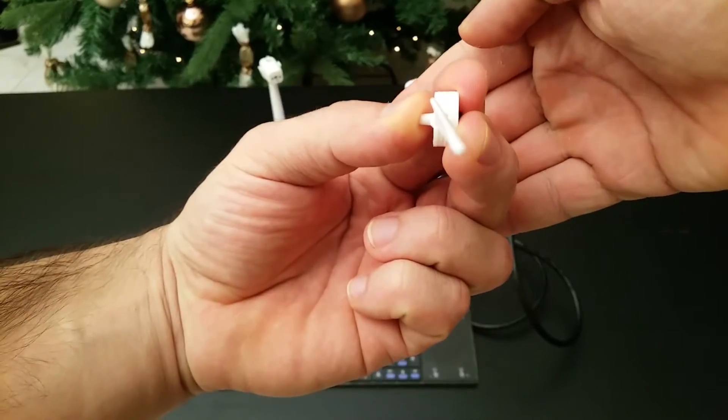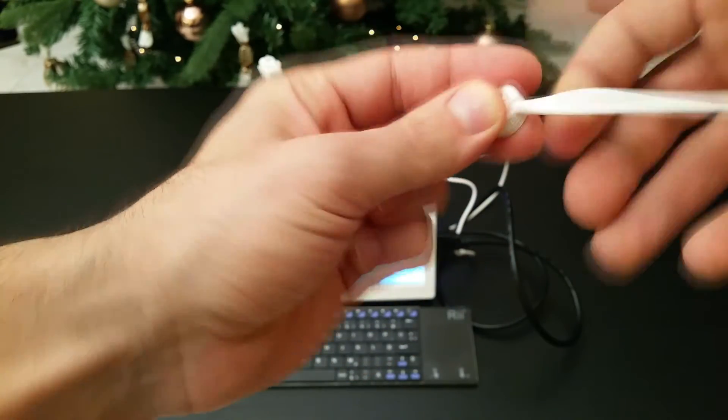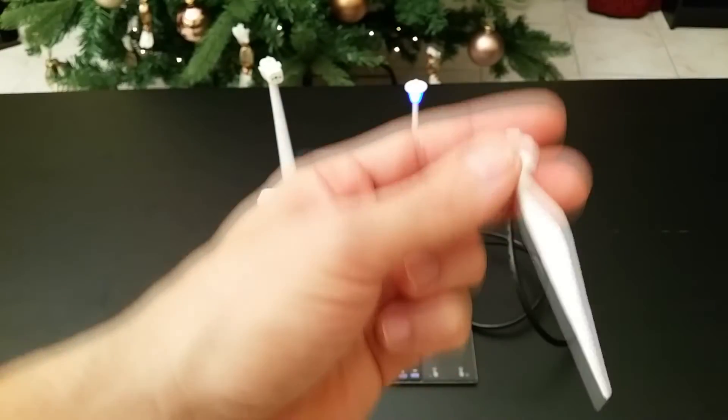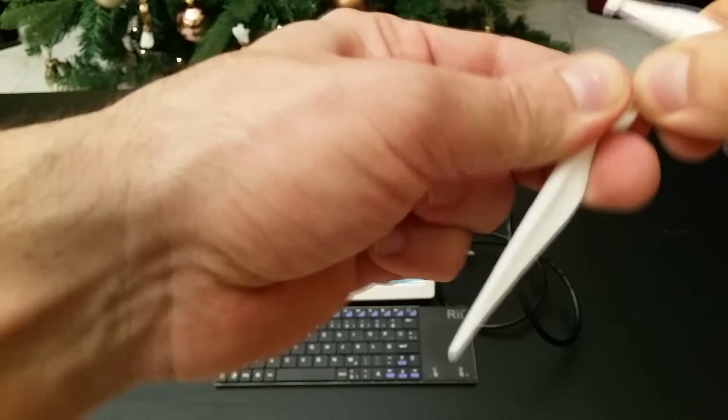It clips inside the hole easily, and if we want to change it we just take it off and turn it into the next direction. So let's go and insert the other two blades in the same direction.